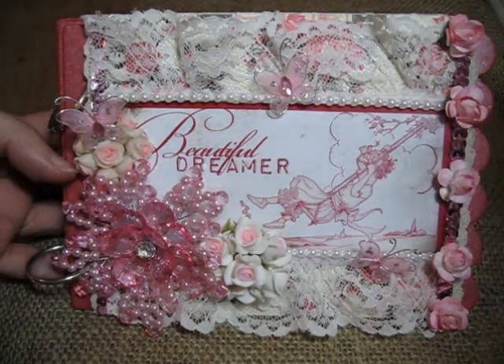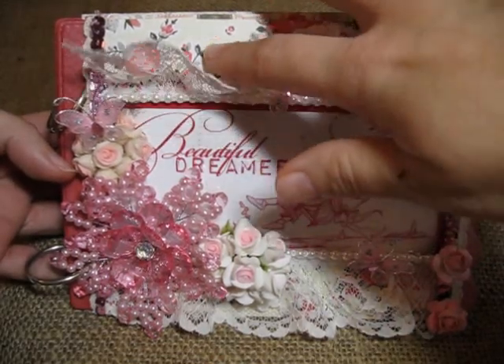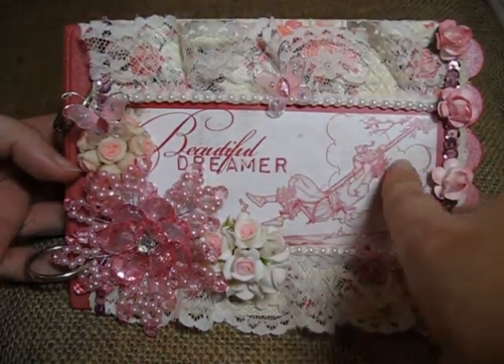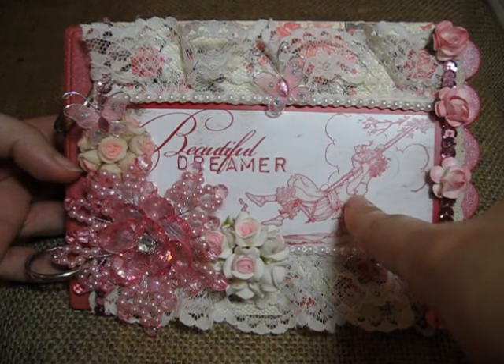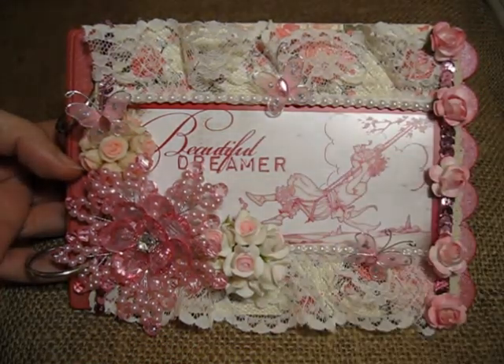The paper collection I used was the Authentique Uncommon. Let's see if you can see underneath there the roses — this is my favorite paper in the entire pad. The transparency came from the kit; I don't know the actual brand that made this particular one, it came with quite a few. I want to say it's maybe Glitz, but I'm not positive.